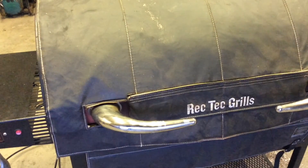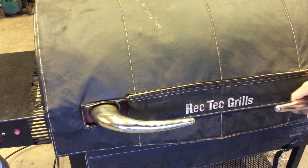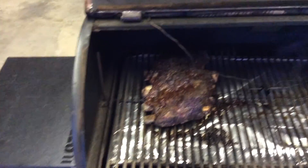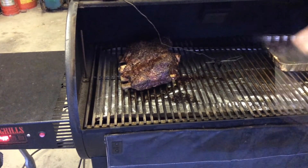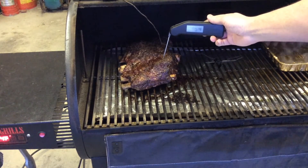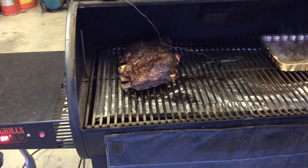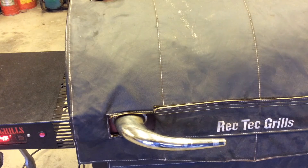So we are back. The beef ribs have been on for a total of seven and a half hours now. Looking pretty beefy. Internal temp is right at 185-186, so I'm going to close this down for probably another 45 minutes to an hour. Once it gets to about 200, I'm going to wrap it up in tin foil, let it rest for a half hour, and then I'll check back in when we're cutting into it.